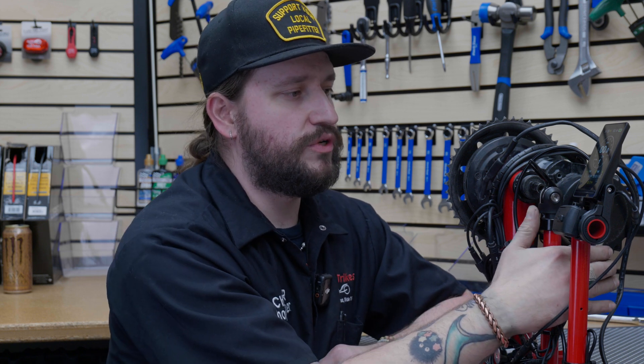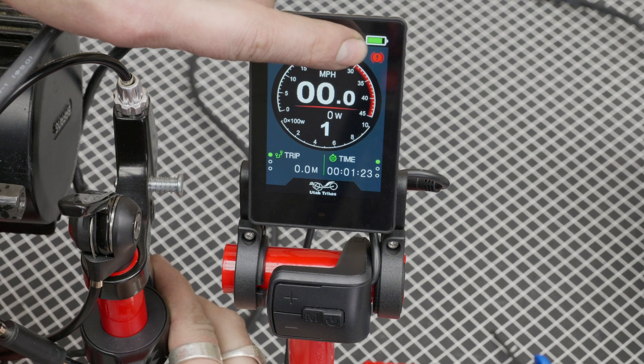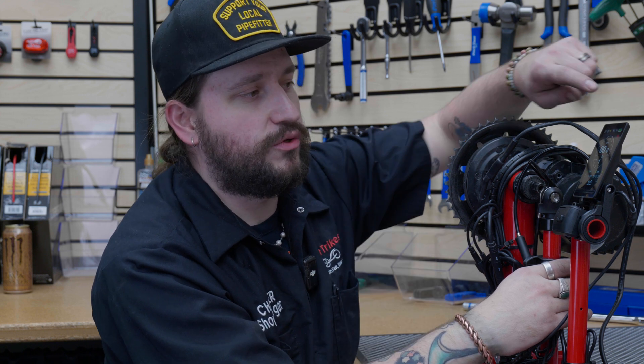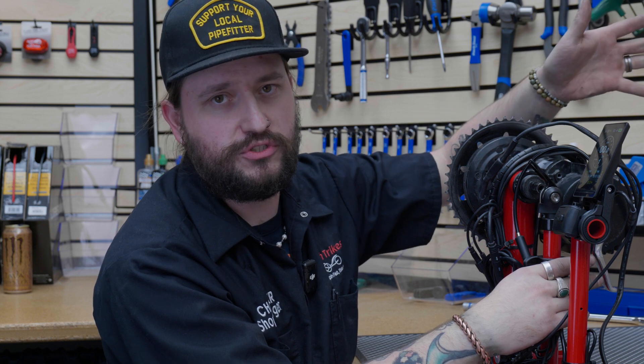Another thing you'll see is when you pull the brakes, there's going to be a red exclamation point up here in the corner. That's telling you your brakes are engaged or your shift gear sensor is engaged, and that's going to cut power to the motor. So if your brakes are locked, the trike isn't going to run away from you. If you see that little red indicator, release the brakes and it goes away — it's just the brake sensor.